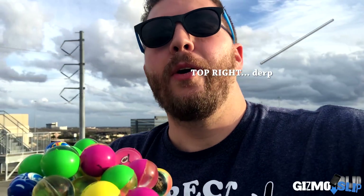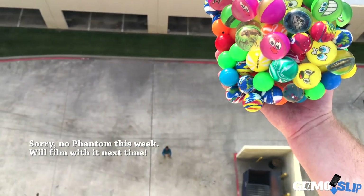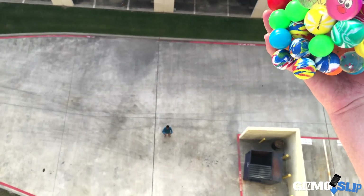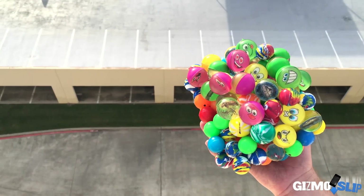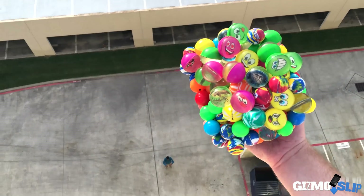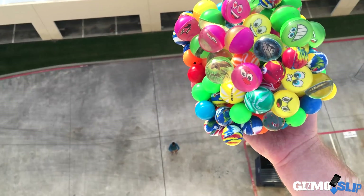Do you think it'll survive? Post your opinion in the poll on the top left. And here we go — bouncy ball case, in three, two, one.